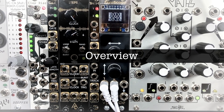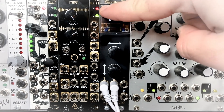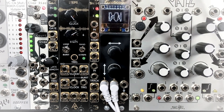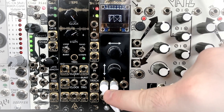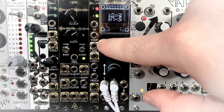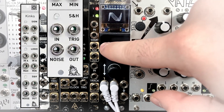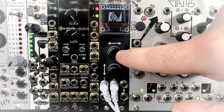Welcome to this video on the Sample and Hold and Track and Hold module by After Later Audio, SHTH, or as I like to call it, SHTH. This is a 2HP Sample and Hold and Track and Hold module. The Sample and Hold section is based on the Sample and Hold section from Kinks by Mutable Instruments, and it has the exact same inputs and outputs if you're familiar with that.